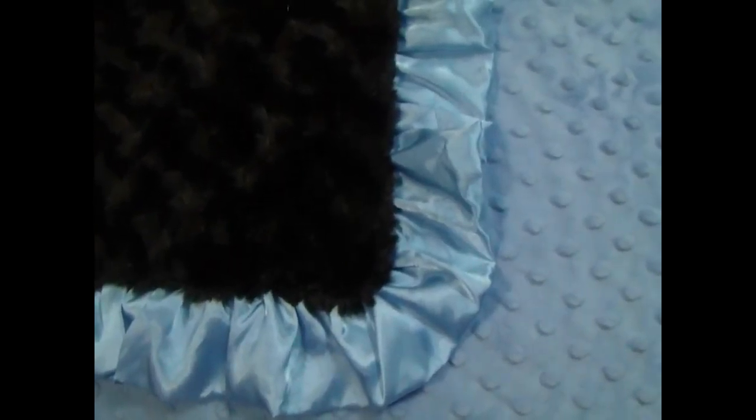Another option we have: some fathers have an aversion to ruffles, so we can do it in a flat straight satin so that there are no ruffles, but it still has that satin fabric that babies like. And of course we can make it without any satin at all.